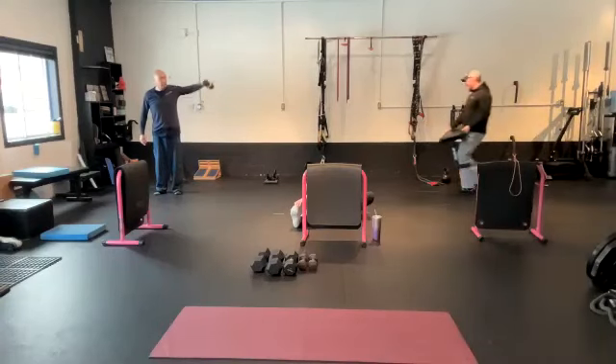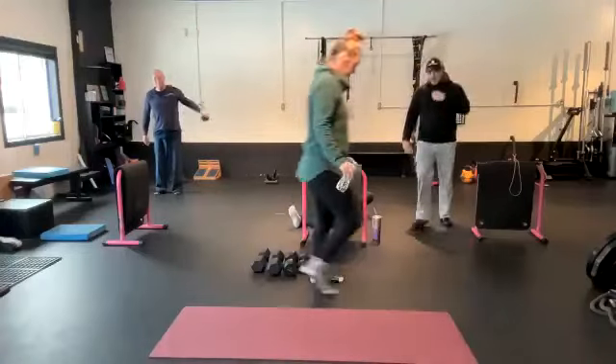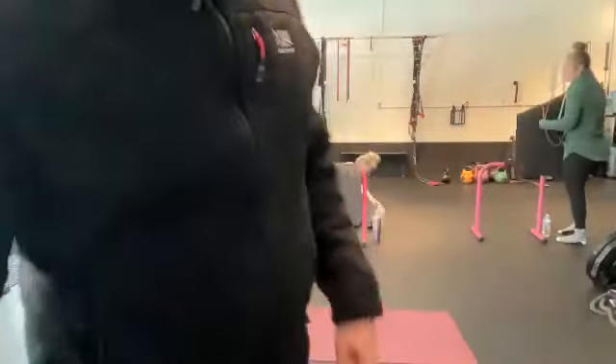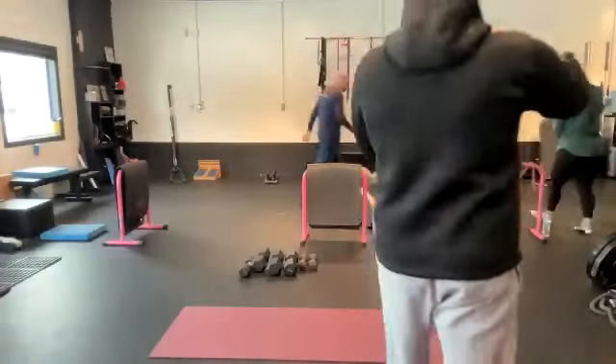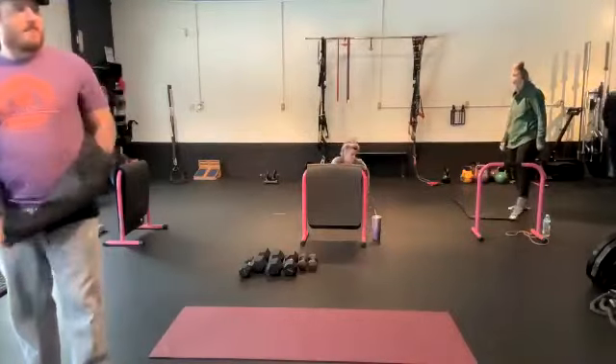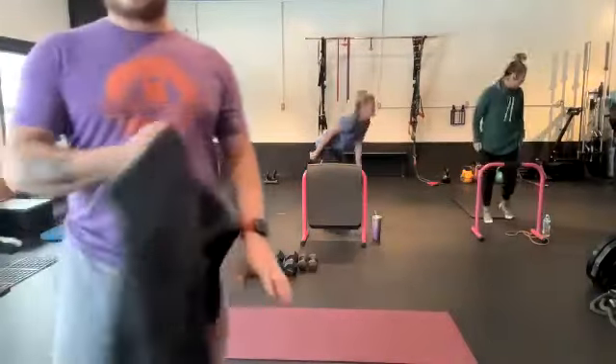All right, gang. Let's see if I can still do a workout. I'm sure you can still do. Let's get you guys started. All right, let's get it going.